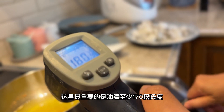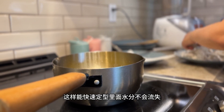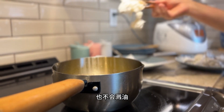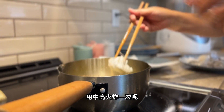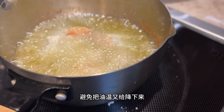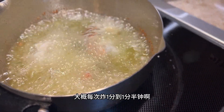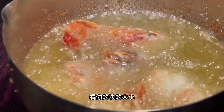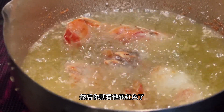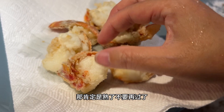We want the oil temperature to be at least 170 degrees Celsius. The high heat will allow a crust to form around the lobster, which will keep it nice and juicy, and will also prevent splashing. Fry on medium-high heat for one to one and a half minutes. Don't crowd the pot with too many pieces otherwise the temperature will drop. Once the shell turns red and separates from the meat, you know the lobster is fully cooked.